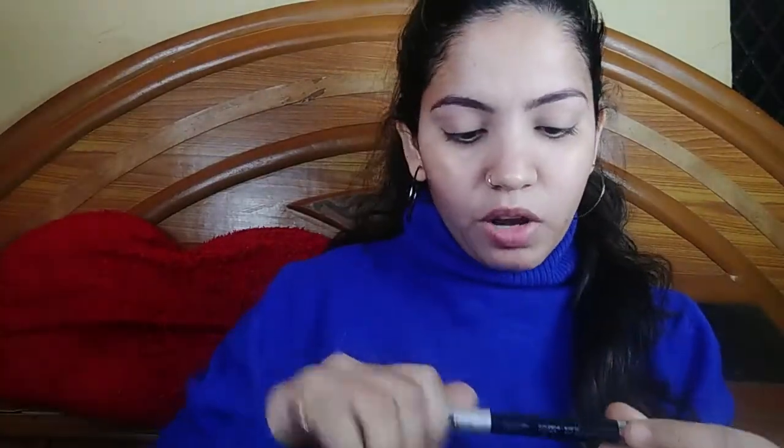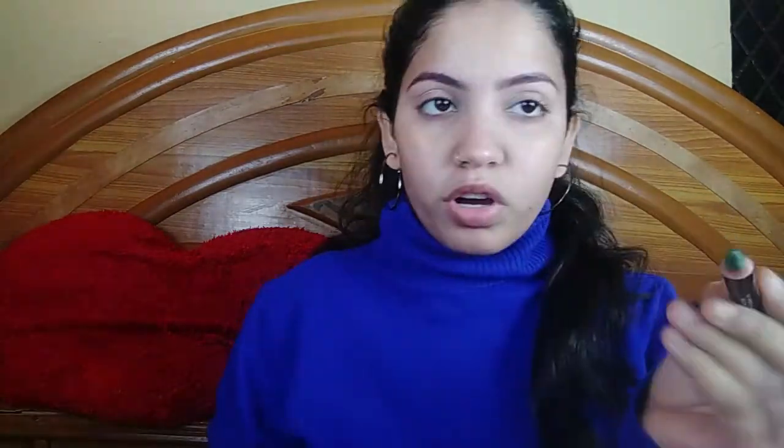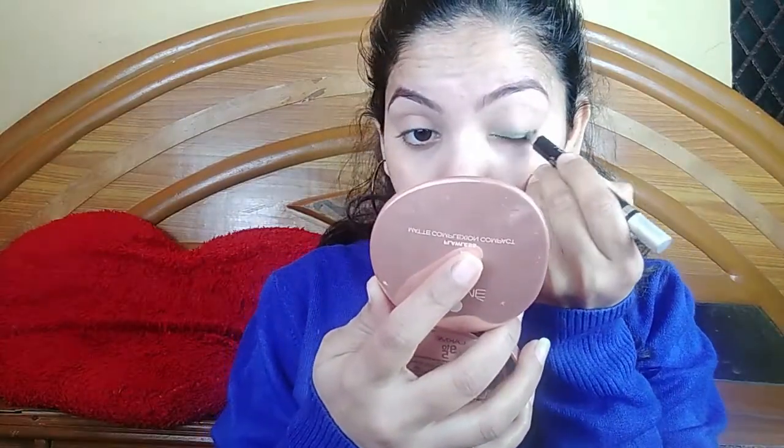The brow work is done. Next, I am using NYB Long Island Deep Eye Pencil and this is a green color. I will draw it as a liner first.